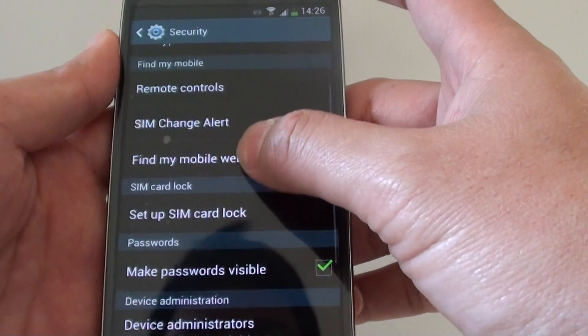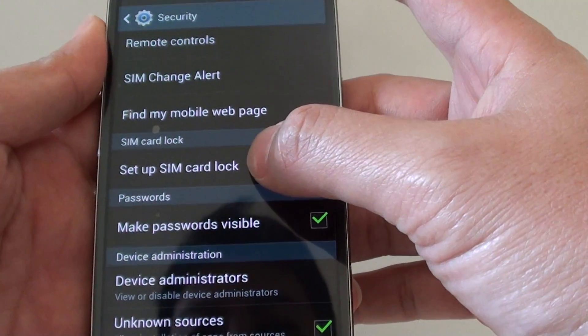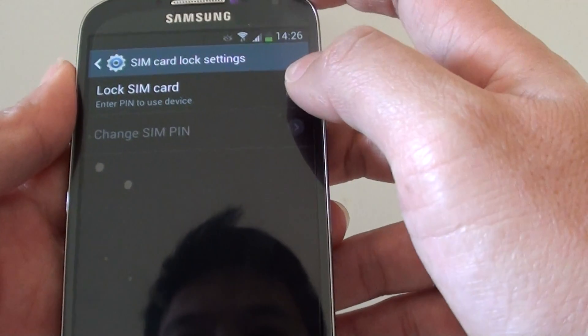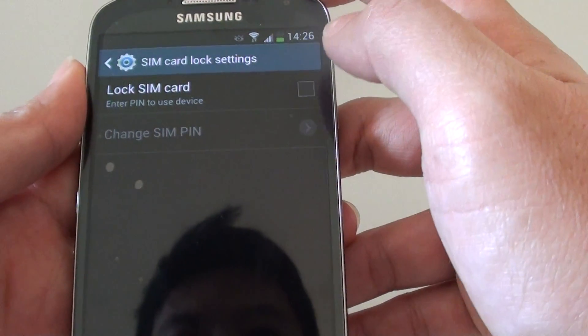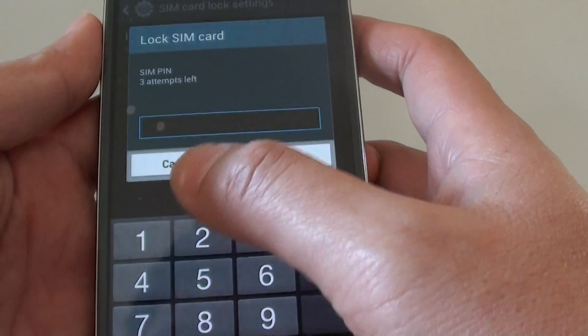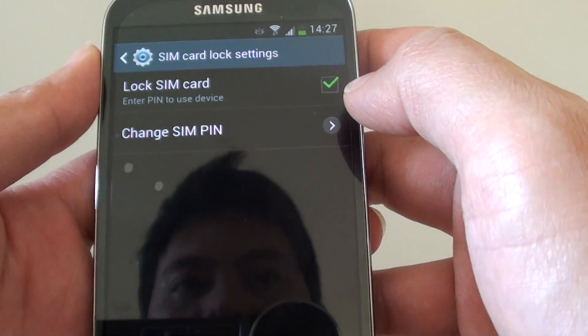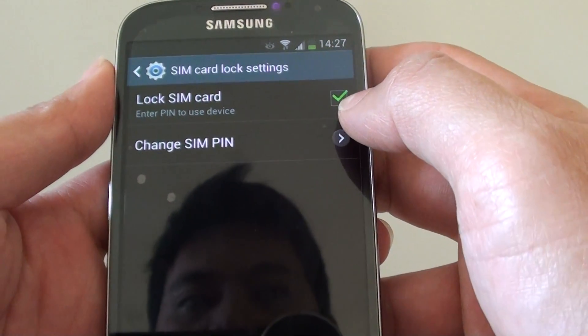In Security, scroll down to SIM and lock. Tap on Set up SIM card lock. In here, you need to tap on the check box, and you need to put in the new SIM PIN. Once you put in the SIM PIN, you will be able to see the check box is ticked.